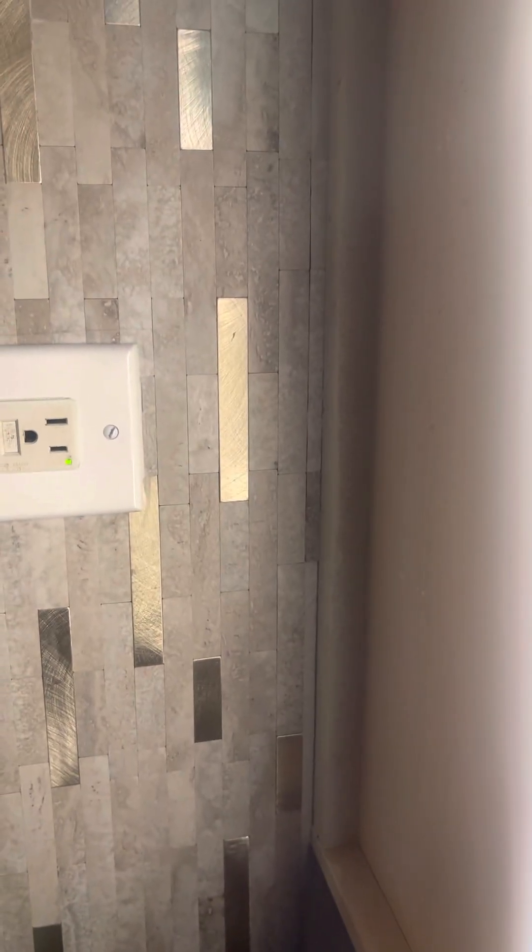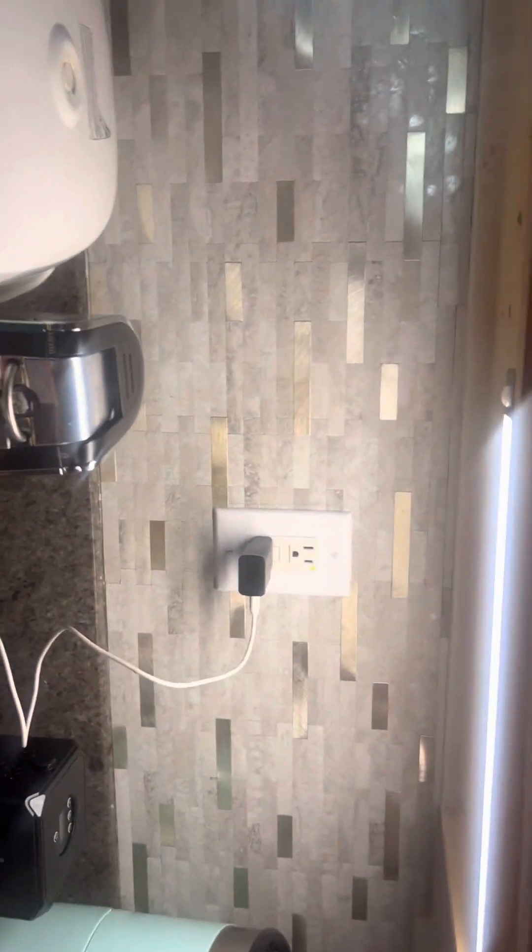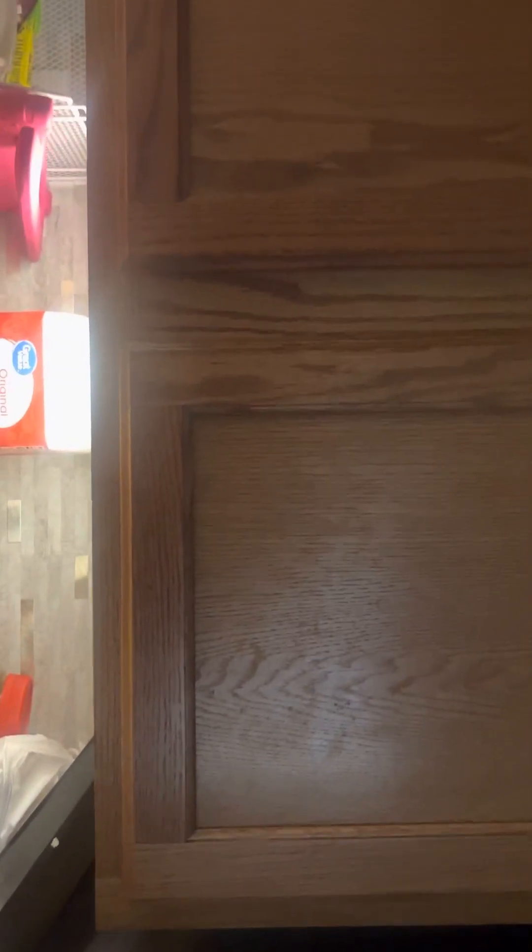It lights up as soon as the sensor detects motion — there it is, already lit up. That's what it looks like installed in my kitchen cabinet.